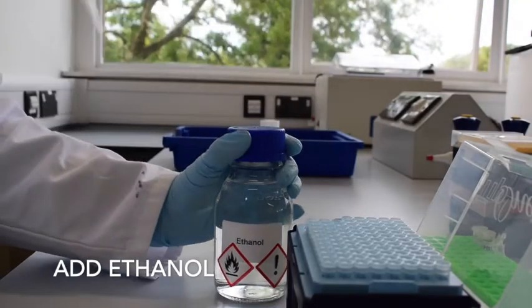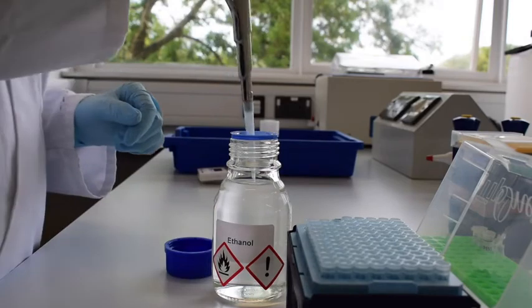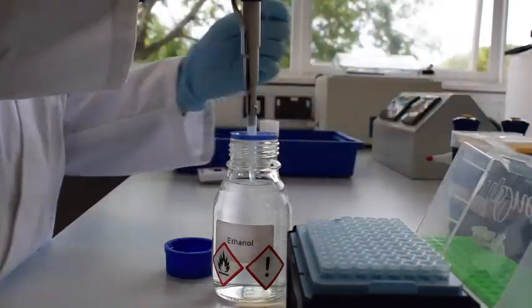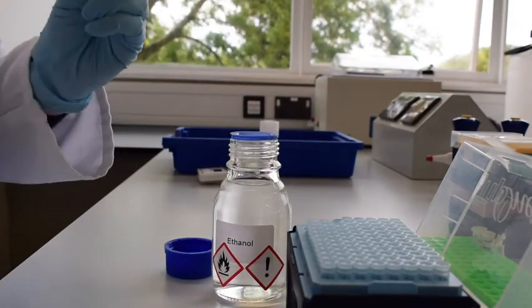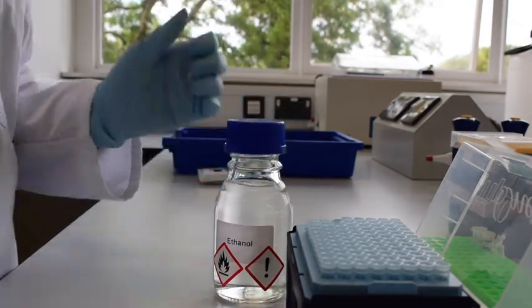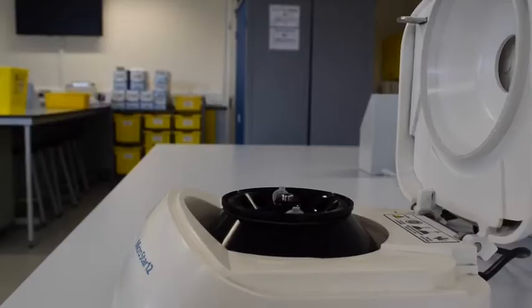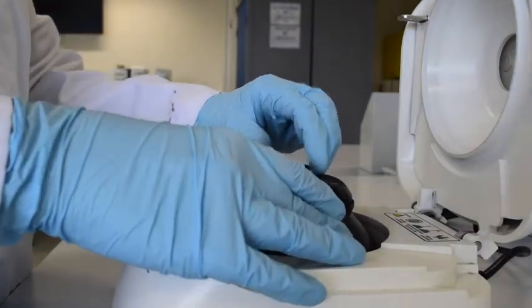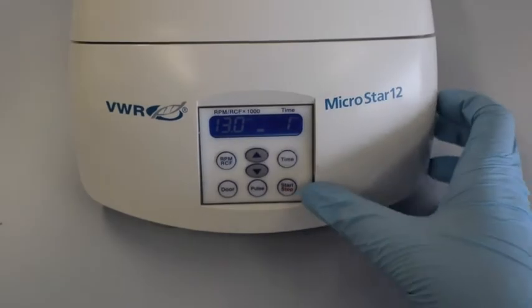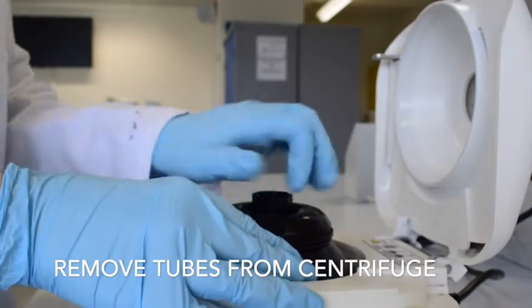Add ethanol to your sample, vortex for 20 seconds, and then centrifuge briefly to settle the reagents. Remove the tubes from the centrifuge.